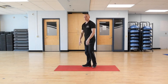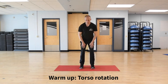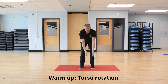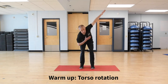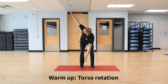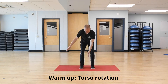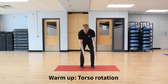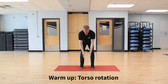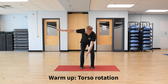Come up nice and slow, because we've been holding in the bottom of that squat position. Next one, we're going to do a torso rotation. Feet hip-width apart. I'm going to push my hips back a bit, bend my knees. Drop my right hand down, left hand comes down with it. I want to open that left arm up towards the ceiling. I'm going to turn my chest and my head along with that arm. Open up to the right side, then left, then right. Don't force it, just go as far as you comfortably can.